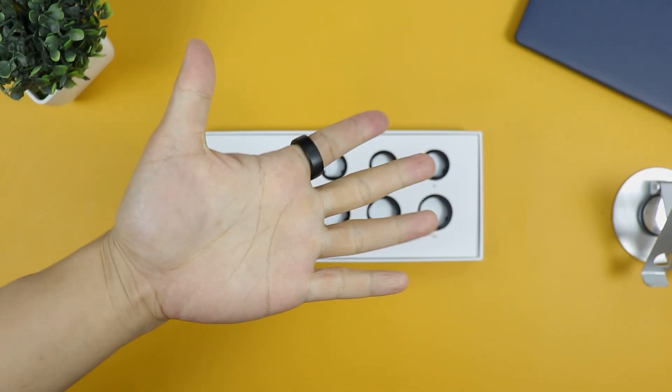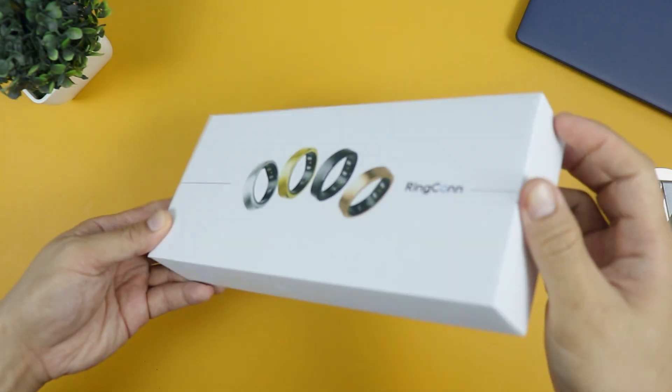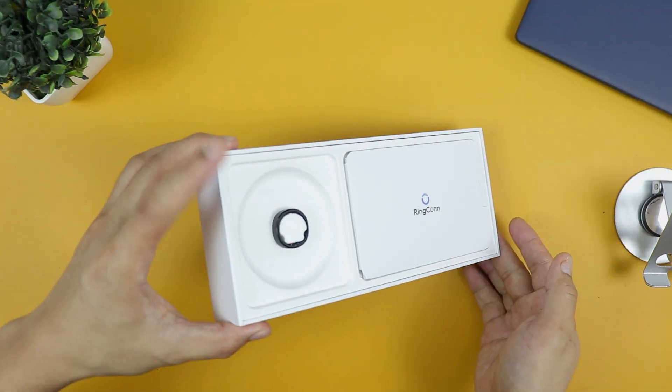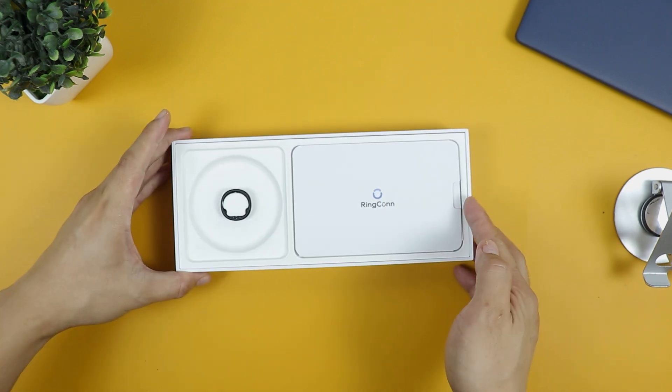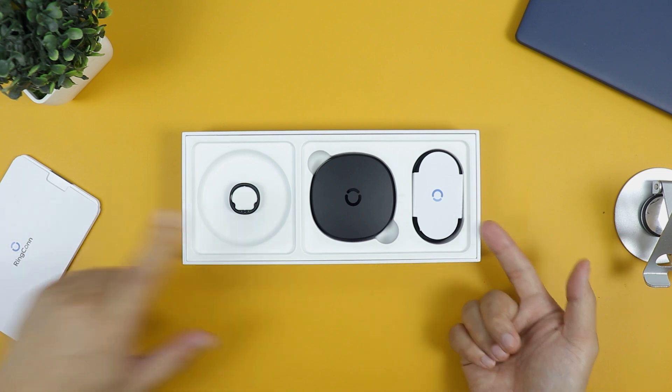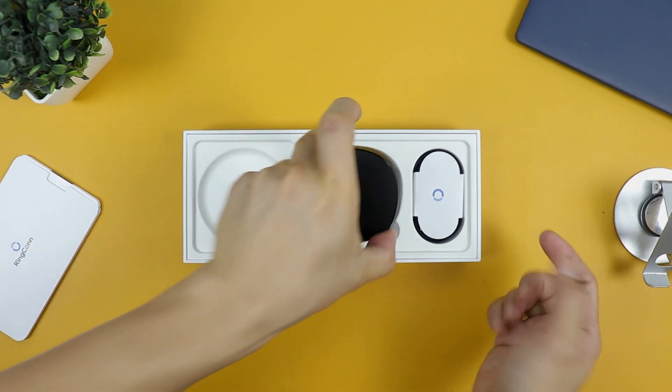Once you have the right size, you'll get your package after a few days or weeks depending on your location. Let's take a quick look inside the package. Here's the Ring Congent 2 sitting like a king on its throne. You also get some paperwork, then underneath you'll find a USB-C charging cable, and lastly the charging case.